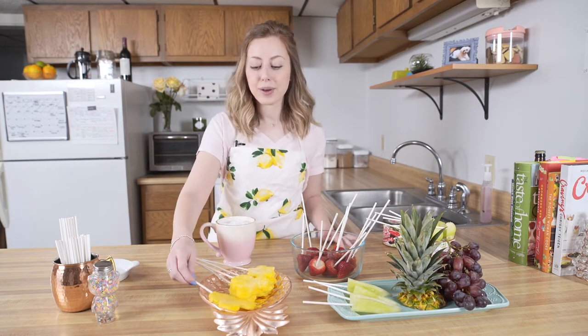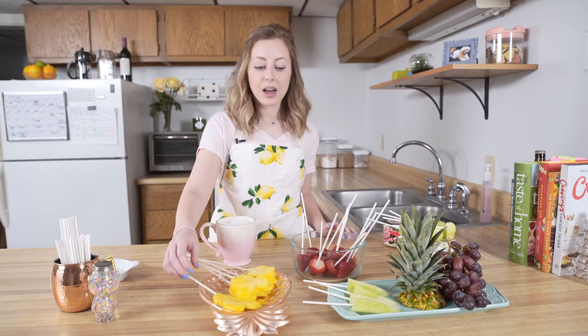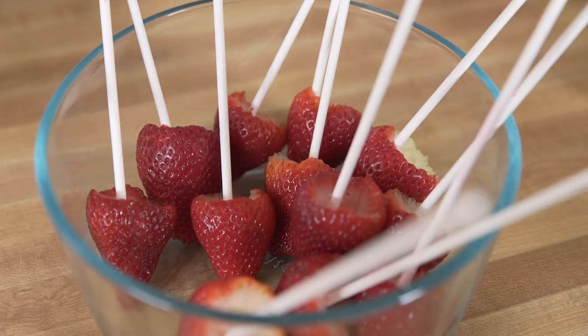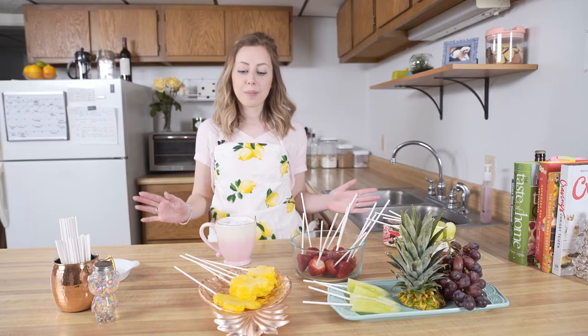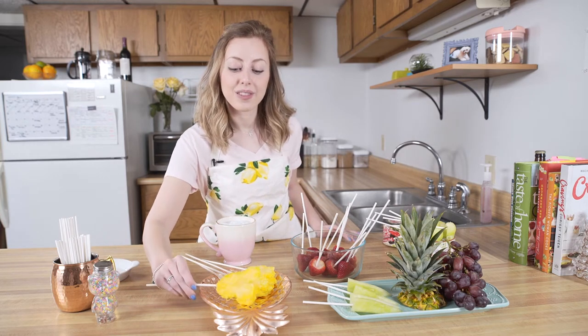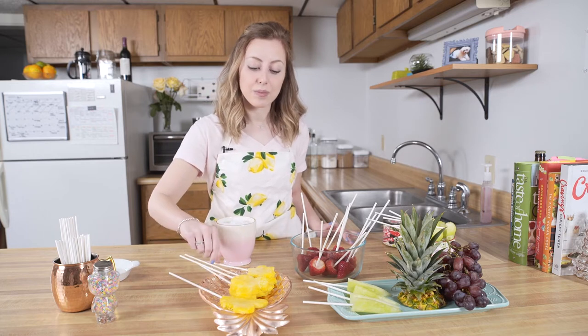For my edible arrangement, I just chose fruits that I know my mom likes. I got pineapple, honeydew melon, grapes, and strawberries — and they're all cut up. I'm putting a Disney twist on this because my mom loves Disney, so I've got some Mickey-shaped pineapple cutouts as well as some flower cutouts.